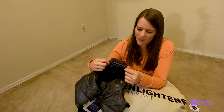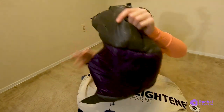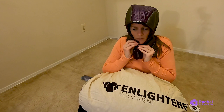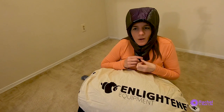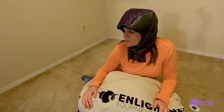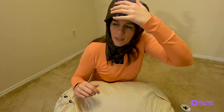That placement of that tag is kind of goofy, but okay. Let's just put this on. It's pretty comfortable. I think I lucked out and got the right size.